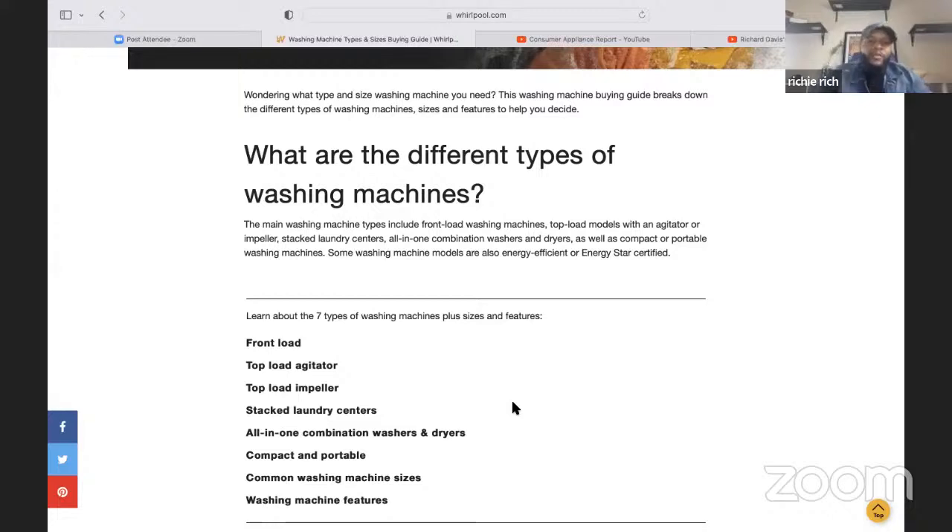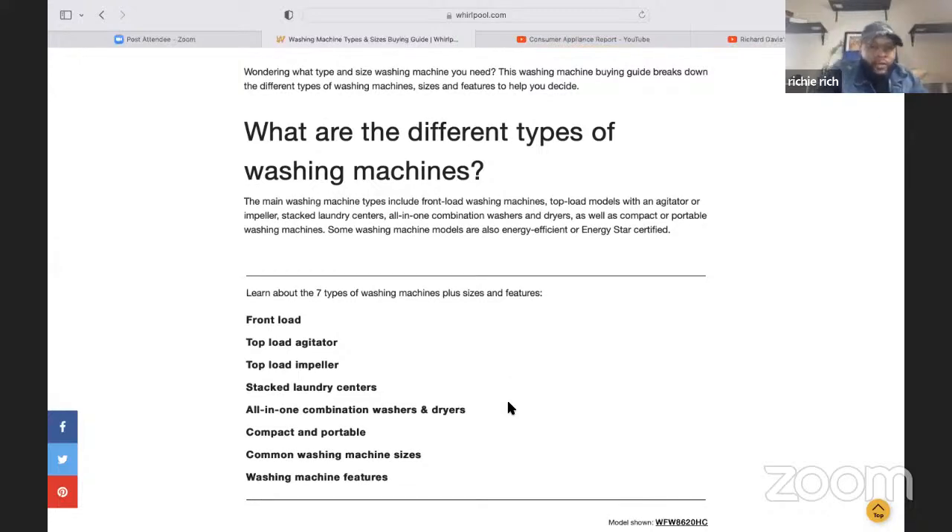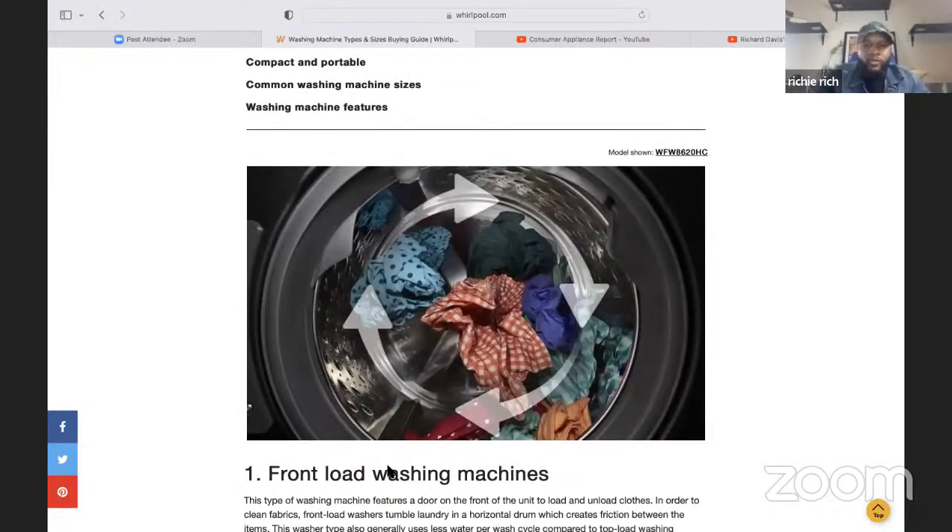We're going to give you what we think and how we feel as technicians when we work on some of these appliances. And of course, we always give a tool or a tip at the end of each video to help customers understand how these appliances work. So the types are: front load, top load agitator, top load impeller, stacked laundry centers, all-in-one combination washers and dryers, compact and portable, plus common washing machine sizes and features — so about six types total.